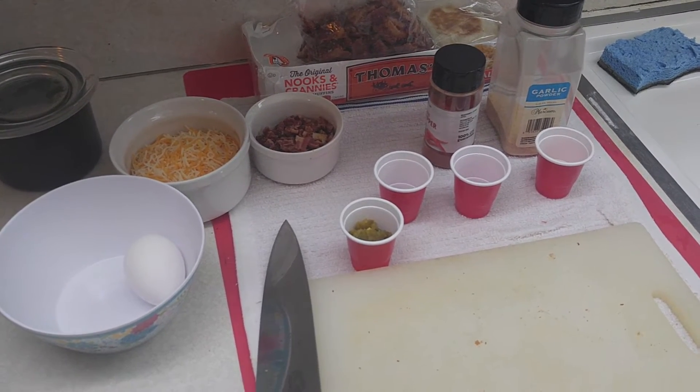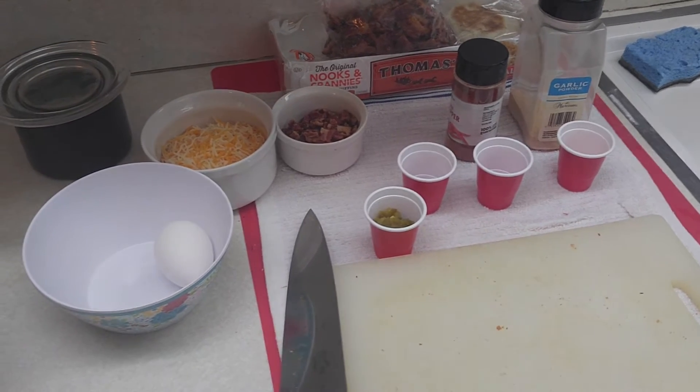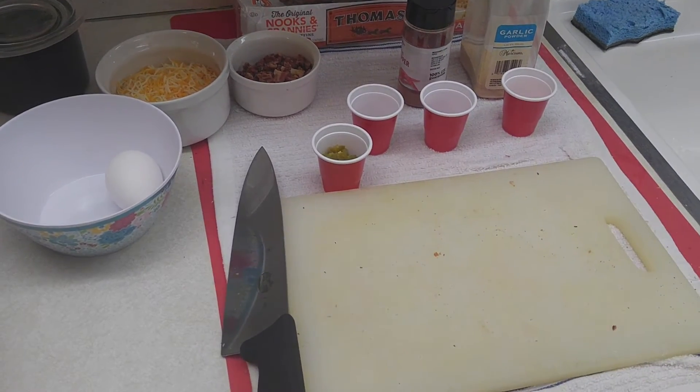So without further ado, I'm going to turn the oven on at 425. It said 400, but I'm going to try to speed it up a little bit, and let's get to it.